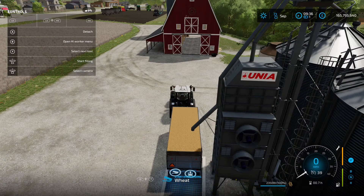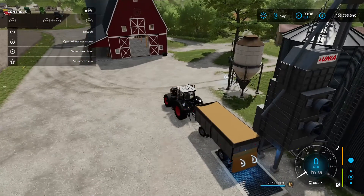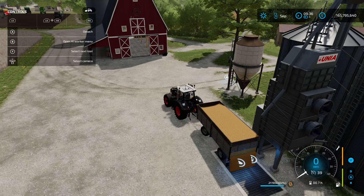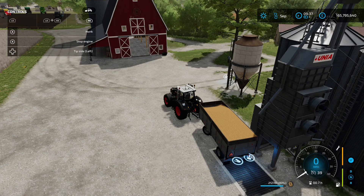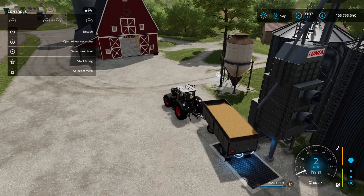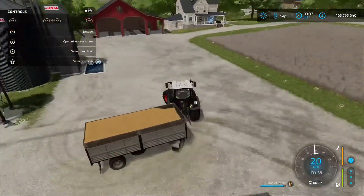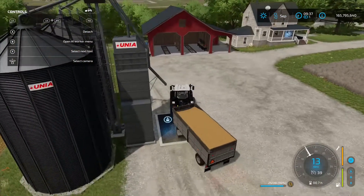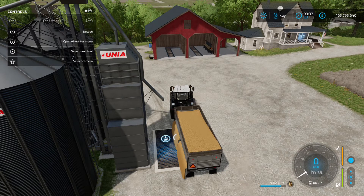At the silo now, set to tip side back — and when unloading it has this weird creeping situation; it's unloading but the trailer is moving forward. Even on the versions that tip left or right, the same thing happens. The flaps open up on the side but the whole trailer creeps to the right, which is a bit random.